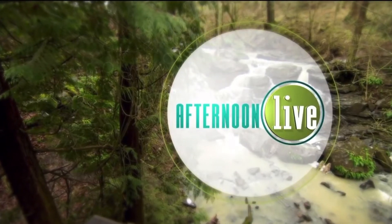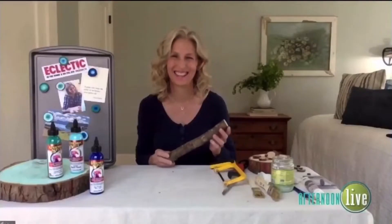Watching Afternoon Live. Our next guest is always making something from absolutely nothing. We welcome back do-it-yourself expert and salvage designer Shannon Quimby.